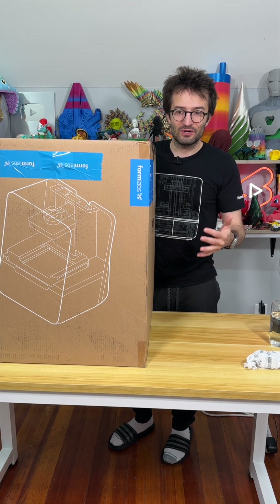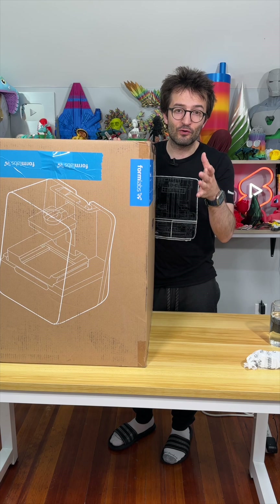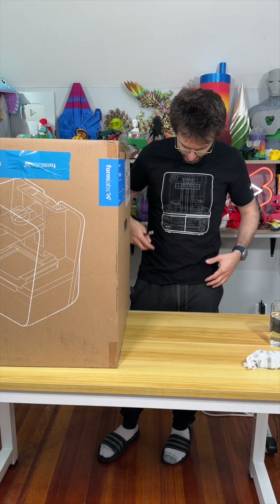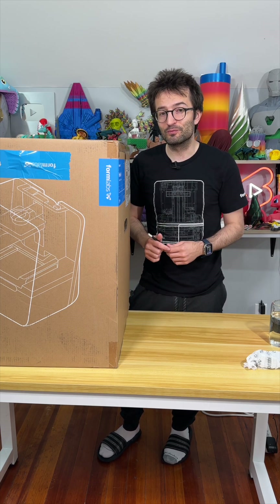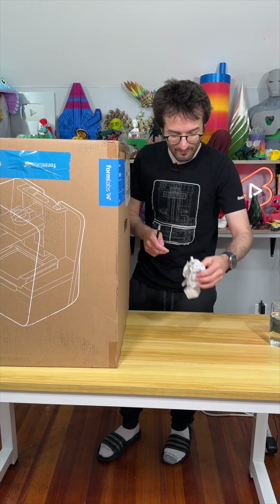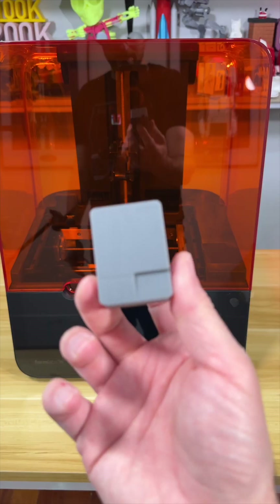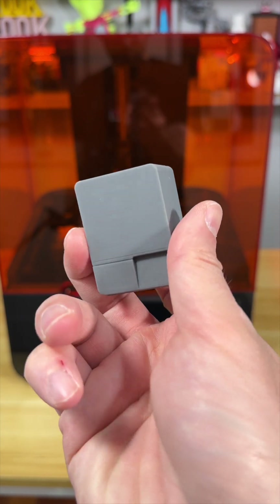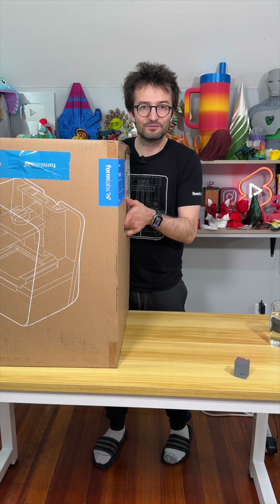I'm at this corner of the table because this box is pretty big and I'm going to do an unboxing video for Formlabs Form 3 Plus. I know Form 4 appeared and I'm wearing the Form 4 t-shirt. However, I have this miniature of Form 4 which is pretty cool. Let's unbox the Form 3 Plus.